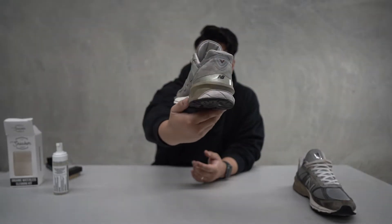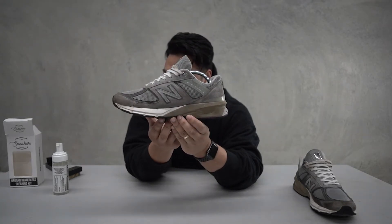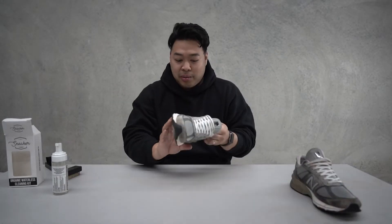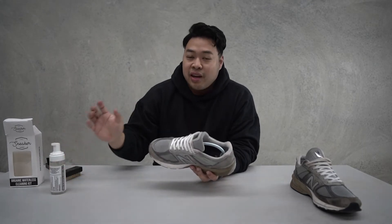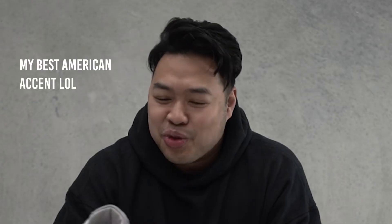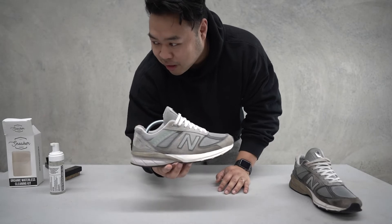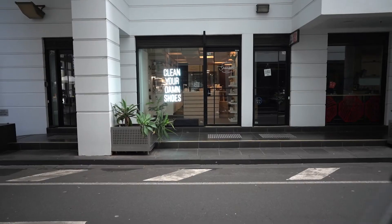The only thing I have a problem with is that little end cap midsole area — it looks really yellow-gray. Throughout the years all New Balances kind of turn out that way, there's nothing you can really do about it — that's just how material deoxidizes. But what's good about the Sneaker Laundry is they don't just clean, they can restore as well. I obviously can't do that because it needs more expertise. So I'm going to go to the Sneaker Laundry now and let's see what they can do.